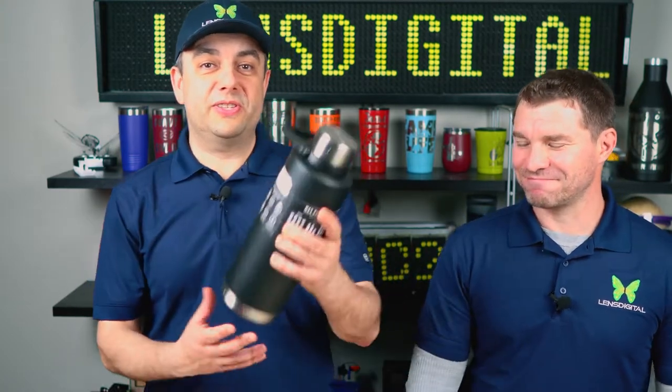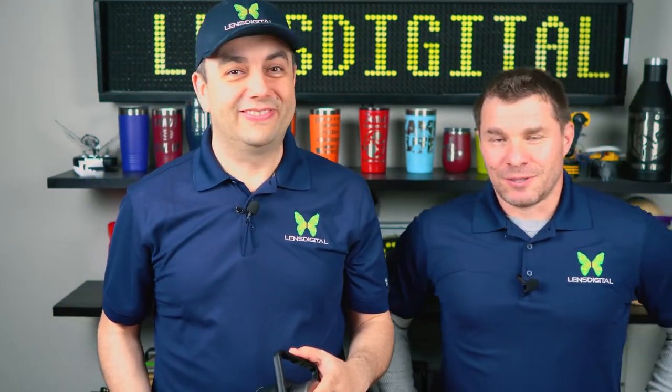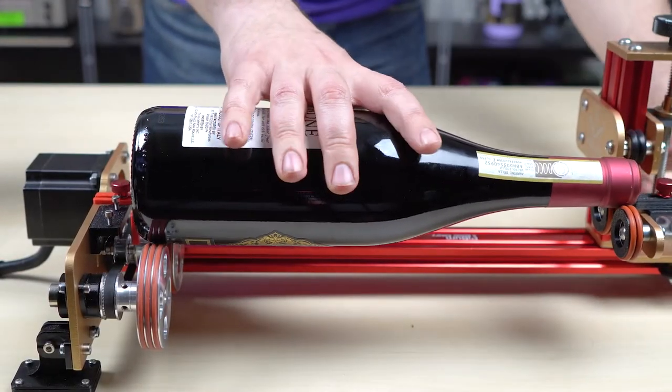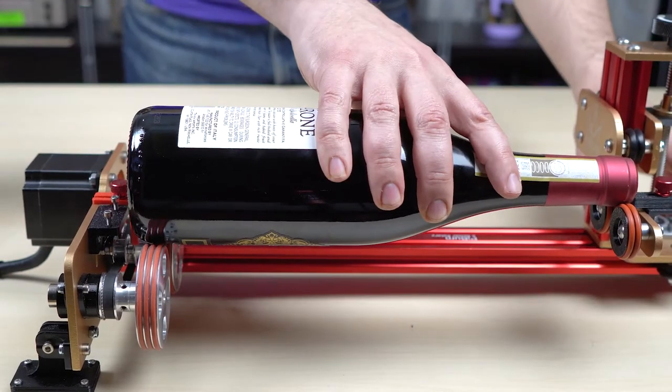Okay guys, let's do this. This growler is very unusual, so we're going to take the clamp off. Wait, what? You're taking the clamp off? Chill Stan, I got this. PiBurn works absolutely fine without the clamp, unless you're engraving an object that's not balanced, like a big mug with a heavy handle. In fact, when you engrave a bottle or growler, you should take it off, because you're going to flip the bottle around and the back of the bottle will rest on the front wheels.